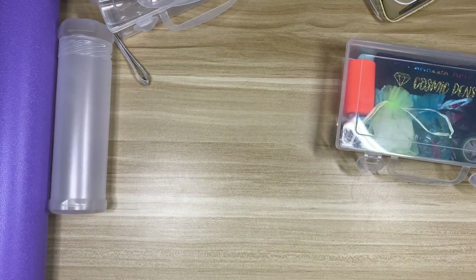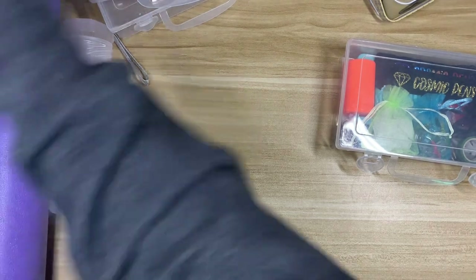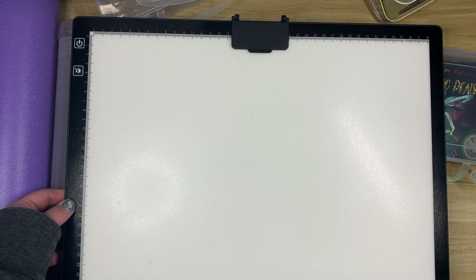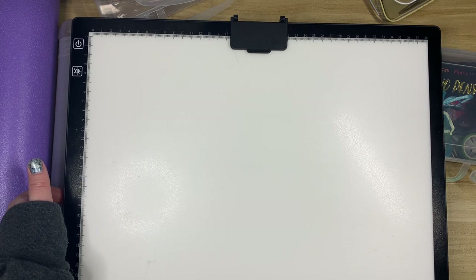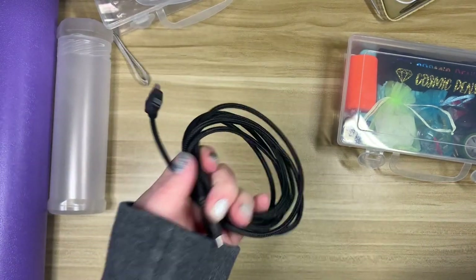In terms of other things I'll be bringing, I have a light pad — and it's a massive one. I don't generally use a light pad at home, but when traveling you never really know what the lighting situation is going to be. They have a nice table at camp, but the lighting can be different from what I'm used to, so I like to have the option. I'll be bringing this along with its charging cord.